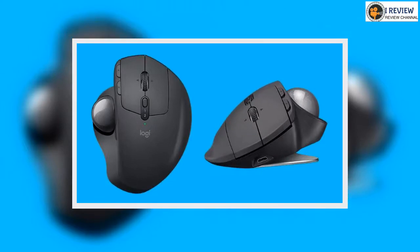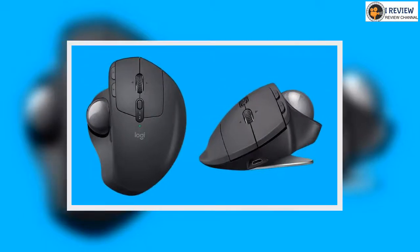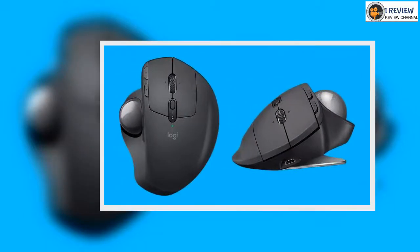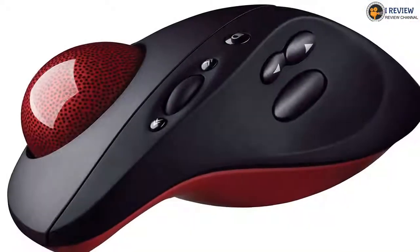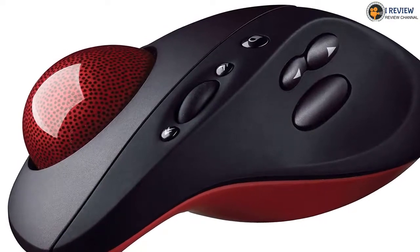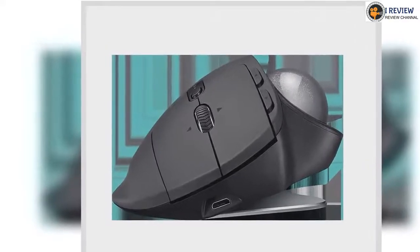In contrast, although peripheral manufacturers will always make bold claims about the speed and reliability of their products, the keyboards and mice they produce are fundamentally the same from year to year. Trackball mice represent a completely different way of interacting with your computer.